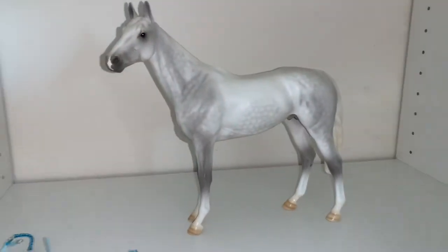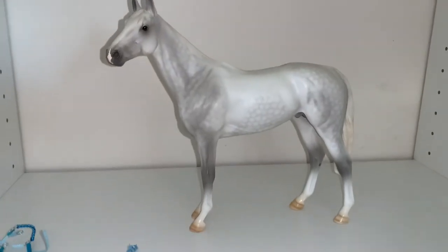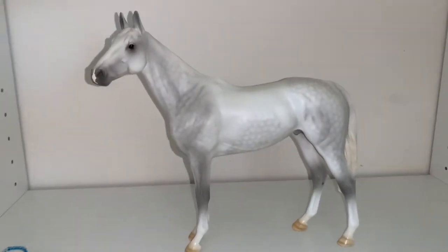Which, if you know me at all, I love grays and I love Thoroughbreds. So this horse right here is like my dream horse.